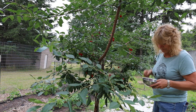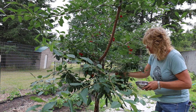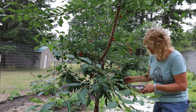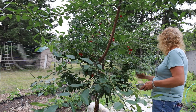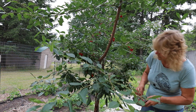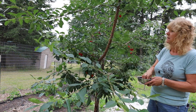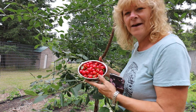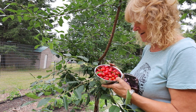This Evans sour cherry tree — you do not need two for them to produce fruit. This is a self-fertile type of cherry tree. It's just loaded. You only need one. Look at that — it's a small bowl but that's more than what I got last year, so I'm okay with that.